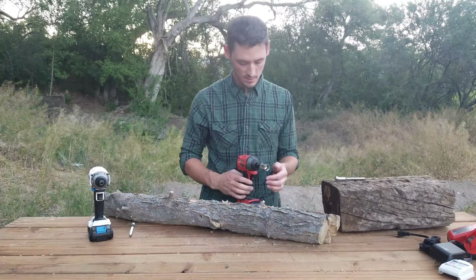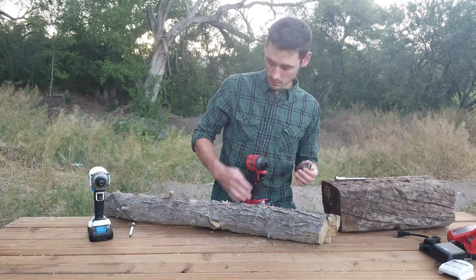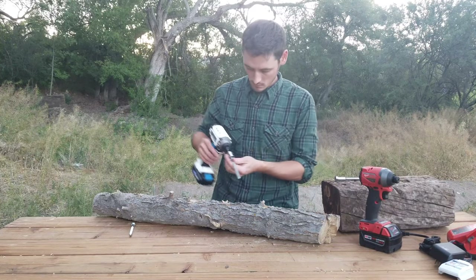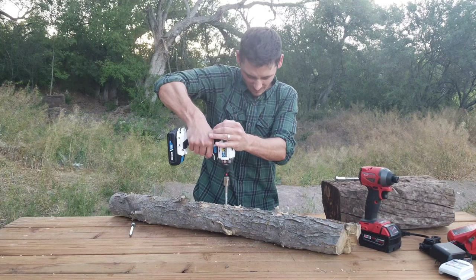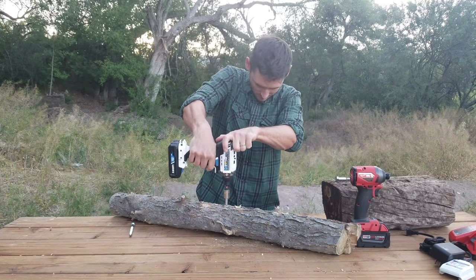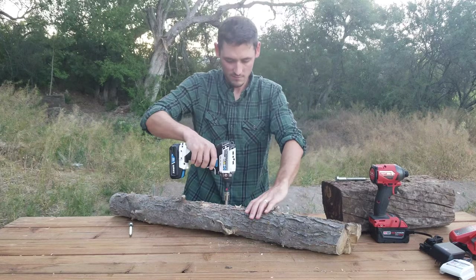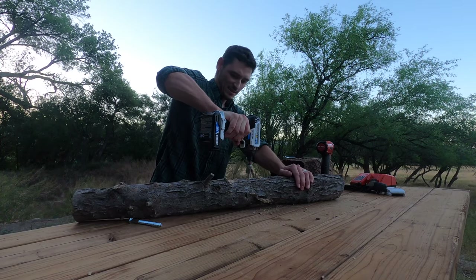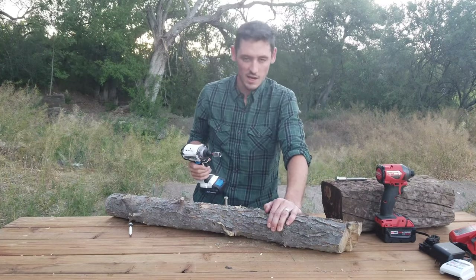Let's go ahead and try a smaller lag bolt to see if the Hart does a little better. This is warm. We'll start with the Hart. It stopped right about there and I don't know if it'll get it out. Let's give it a shot — it's not coming out. It's stuck in there.